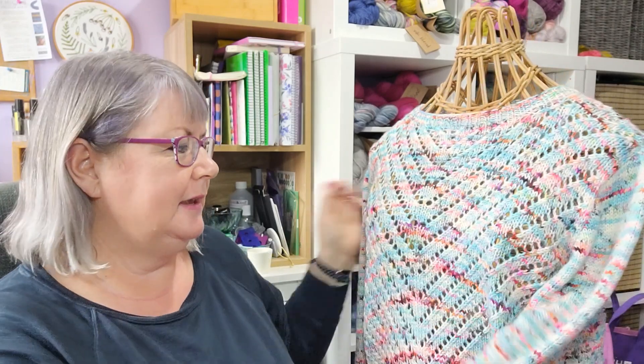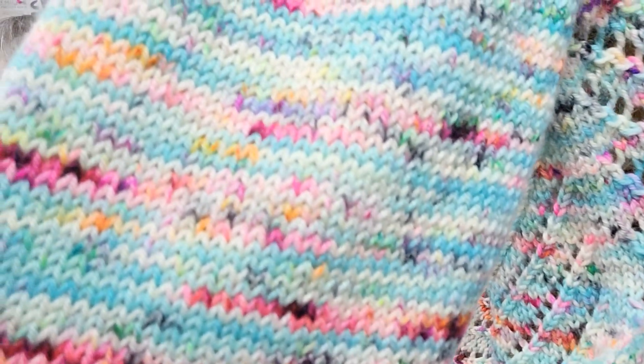The yarn is absolutely gorgeous. It feels absolutely gorgeous and has such beautiful even stitch definition. If you look at the sleeves you can see how beautiful and even the stitches are — that's just a sign that it's a really nice, bouncy, beautiful yarn. I would love to use this yarn again in future designs.